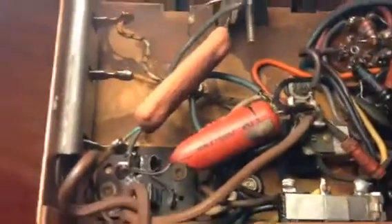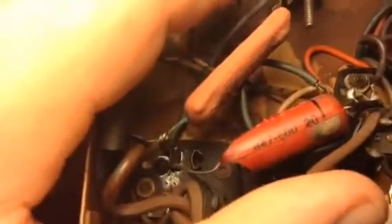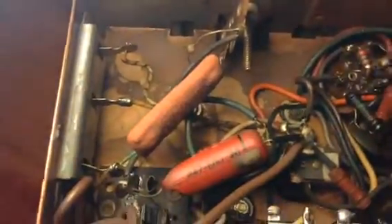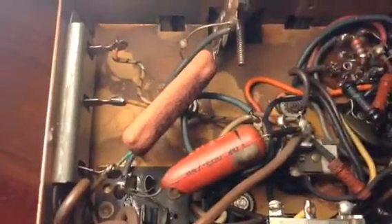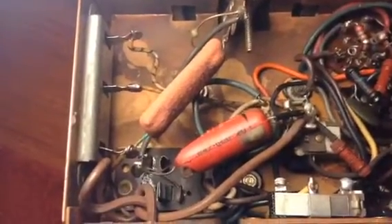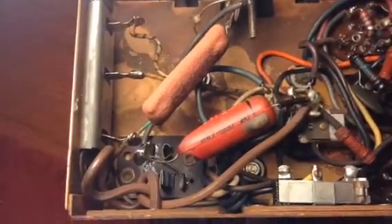I guess it's a diode right there. I've never really seen anything like that — just wanted to see if y'all have seen any like that. And it looks like the same resistor that was here with the rectifier, if the selenium ever had one, is still there.